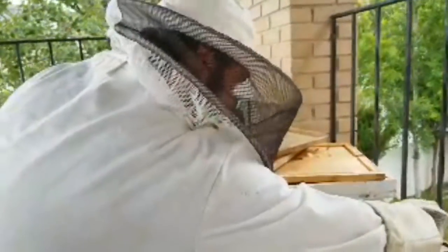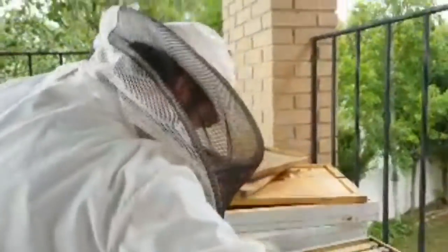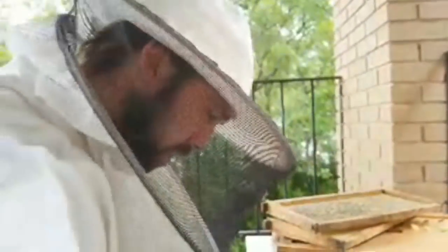I want to close this one up now that I found her, because my biggest fear is I don't want to squish her. That would be the worst thing in the world — to kill the queen, because if the queen dies then the whole hive dies. Now that I found her, I know she's healthy. She looks good.